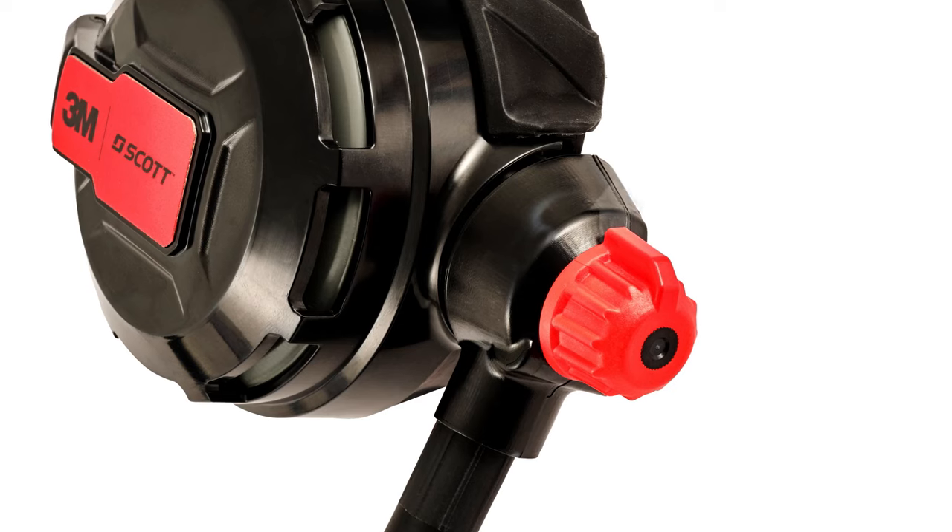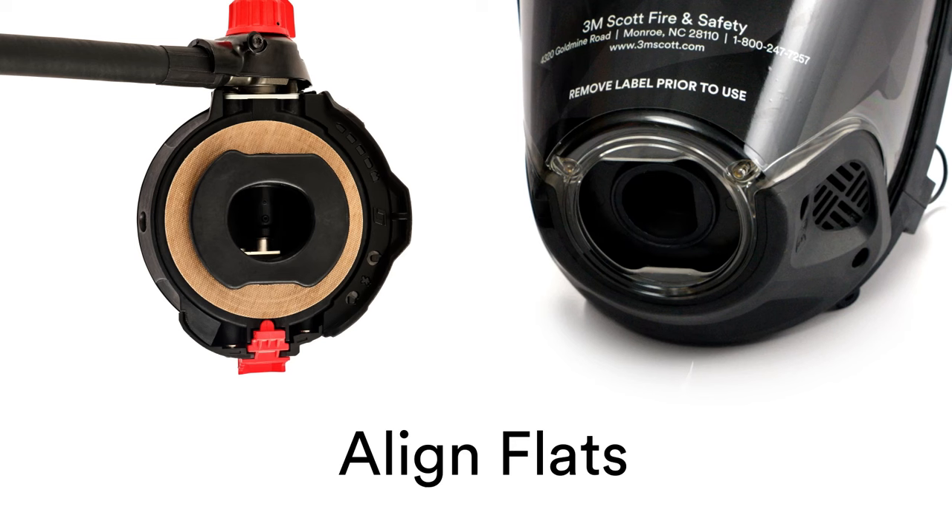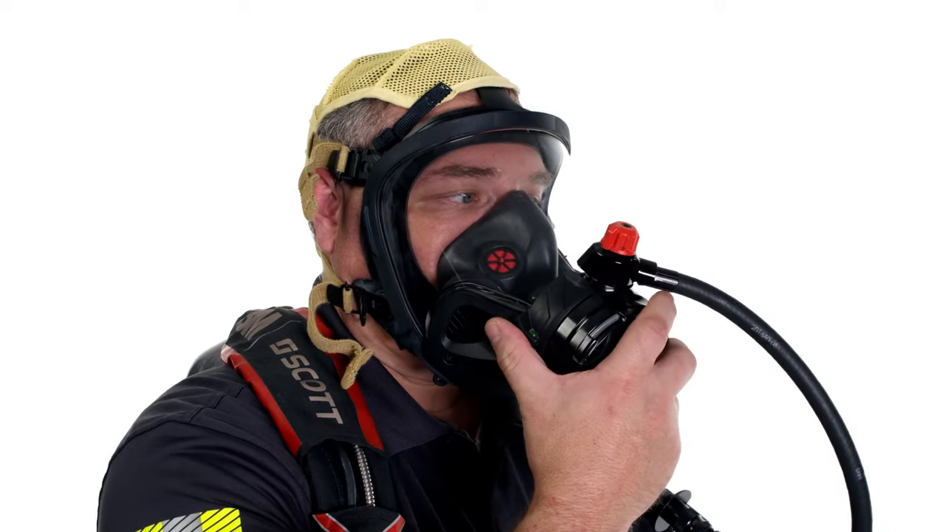With the regulator's red purge knob in the 12 o'clock position, connect the regulator to the facepiece by aligning the flats of the regulator with the flats of the docking port. Then, rotate the regulator counterclockwise.